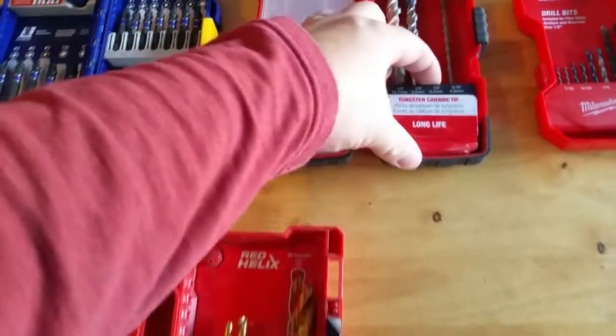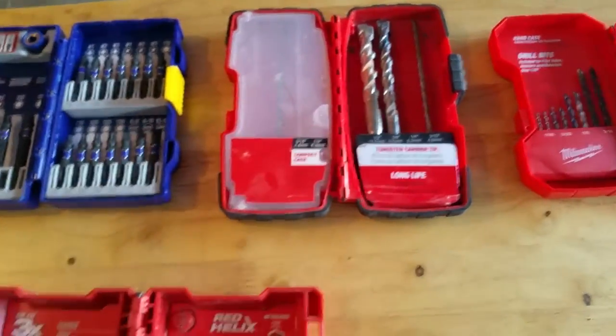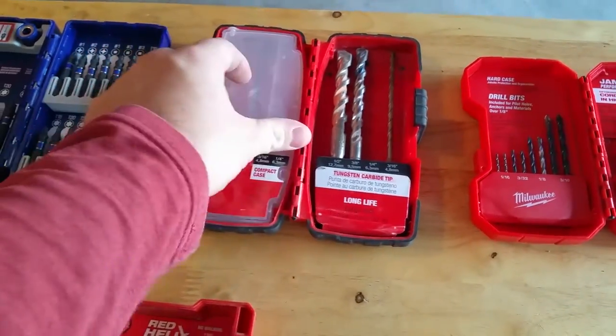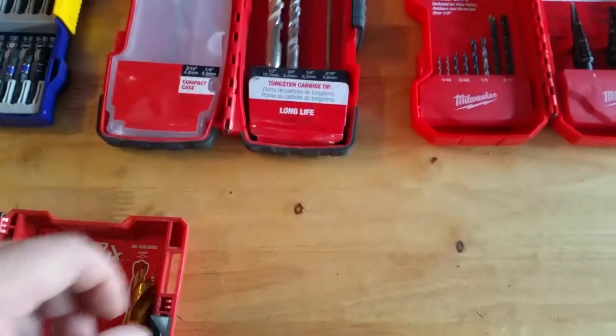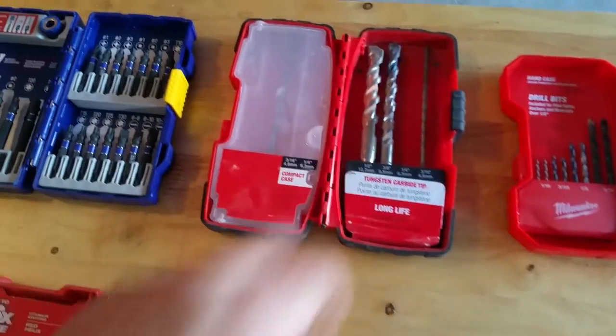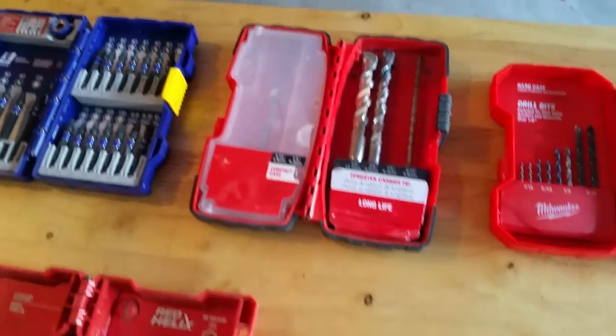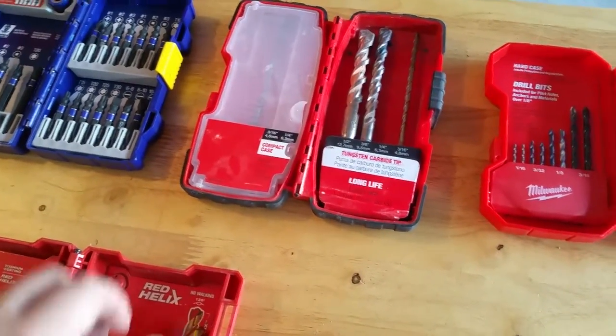Masonry bits — I'm missing the quarter-inch because I use that to pre-drill for anchors to attach coax to brick and mortar. I like good stuff, so that's actually in my van. Half-inch is for lag shields to mount satellites onto mortar or pretty much anything on the side of the house that's not wood.